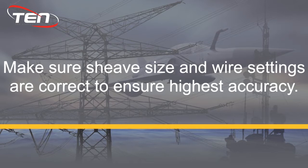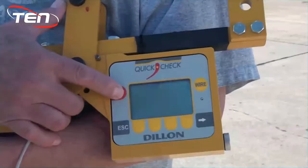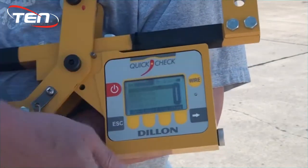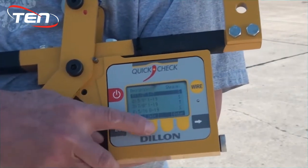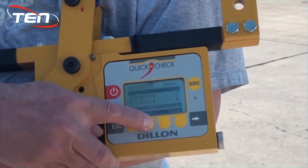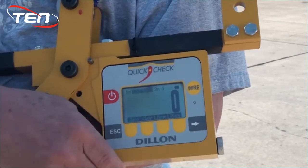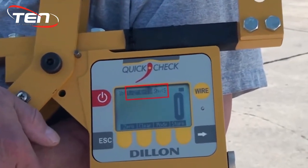To begin, turn on your device and press the soft key labeled wire. Scroll down to the wire type you will be measuring, then hit enter.